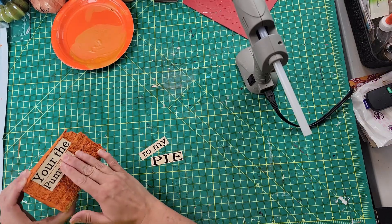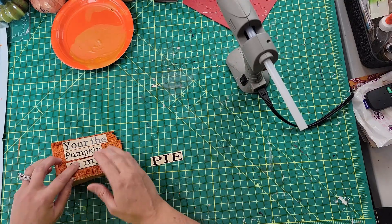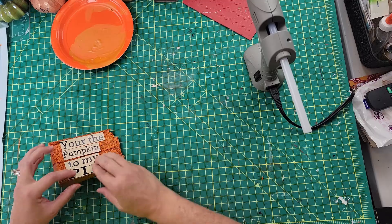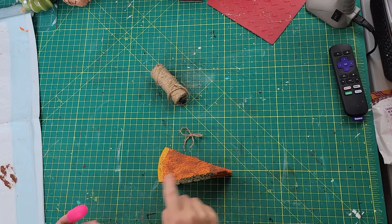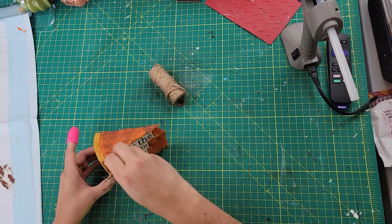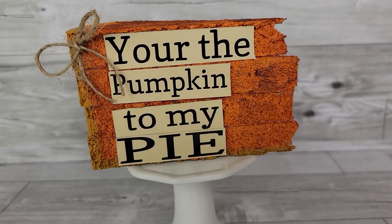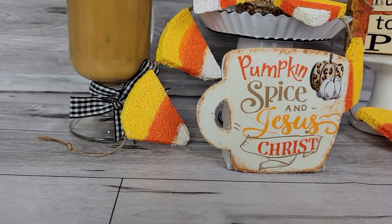The saying I chose is 'You're the pumpkin to my pie' — I thought it was very sweet, and pumpkin pie is my favorite! Once I got the sayings on, I took some jute twine and made a little bow. I also used chocolate bar Apple Barrel paint and brushed some on the very top to create those darkened areas like real pumpkin pie has. Pumpkin pies don't have bows, but mine needed one!